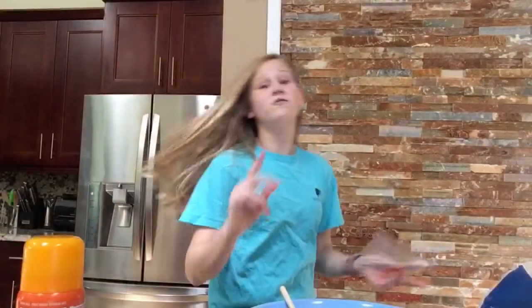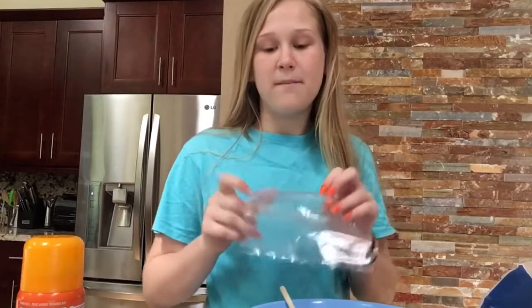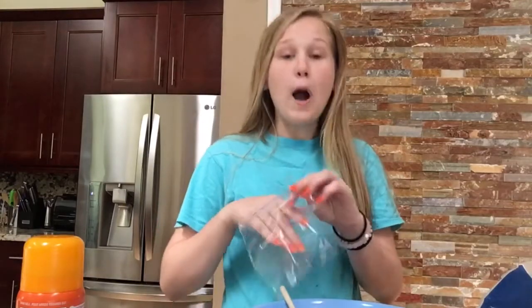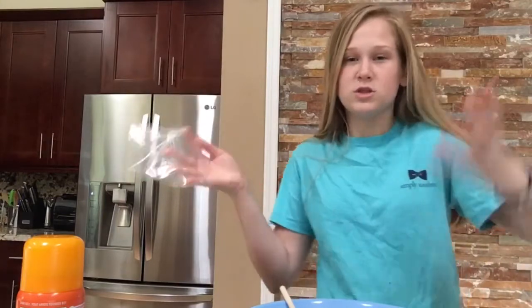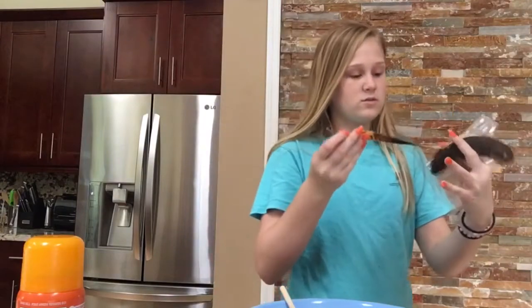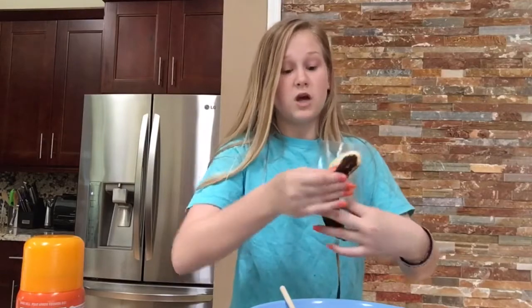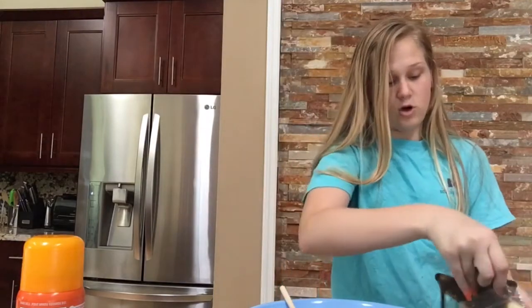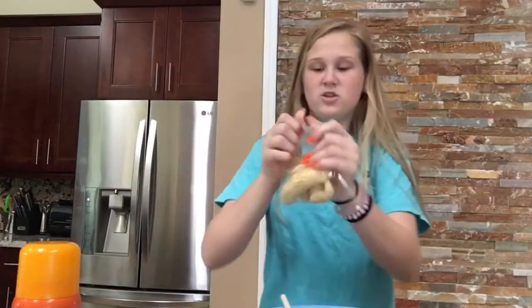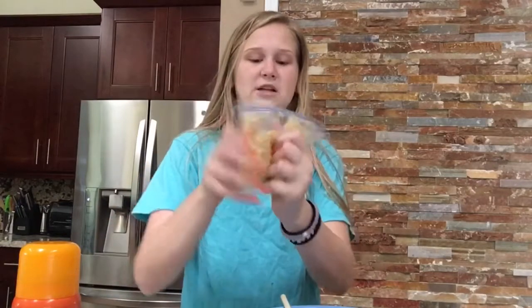I learned this trick from the Food Network - if you ever want to mash bananas, just take a bag. It says we need two and one-third cups of mashed bananas, but I only have two so I'm just gonna put both in there. You're supposed to use really old soggy bananas - that's why if your bananas ever go bad, it's great for banana bread. Once you've got all the bananas in the bag, seal it, let out as much air as possible, and go at it - mash them bananas.